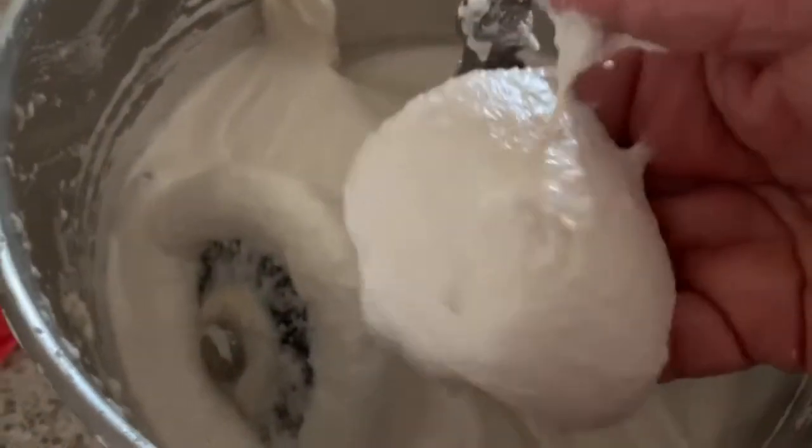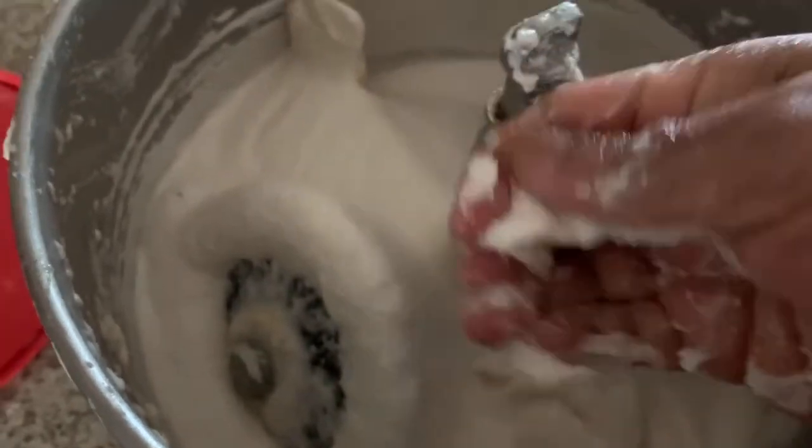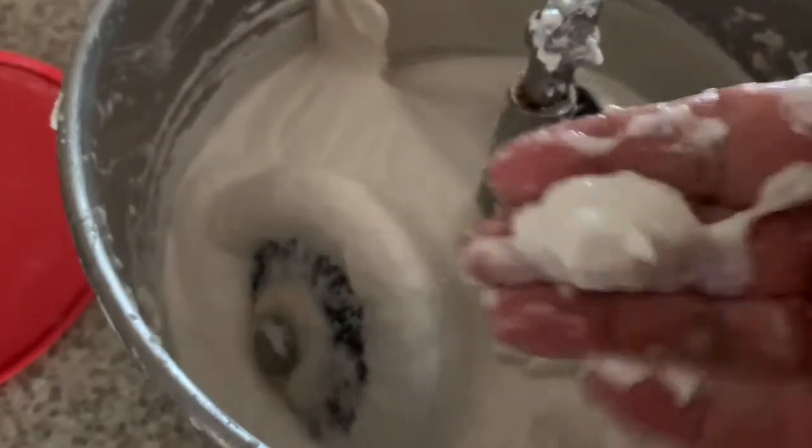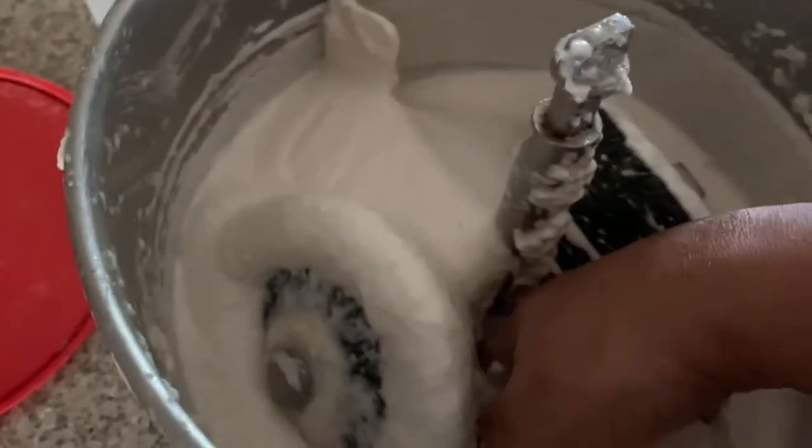The urad dal batter is ready for idli, guys, and it is very soft. I ground this batter for 15 to 20 minutes — then only we will get very fluffy idli. I am going to put this into the big container now.